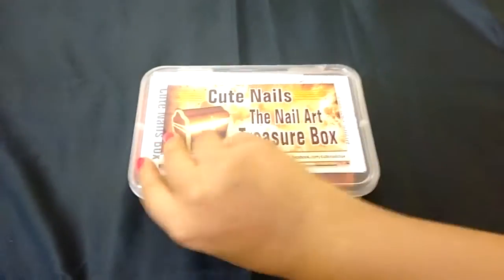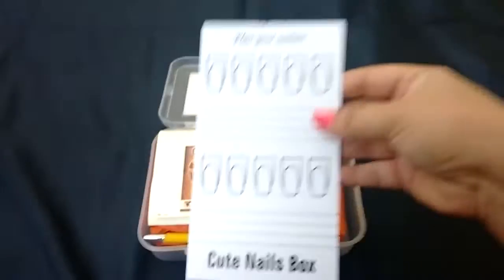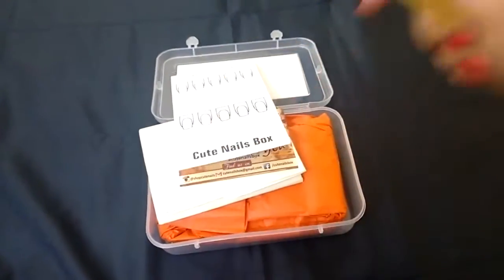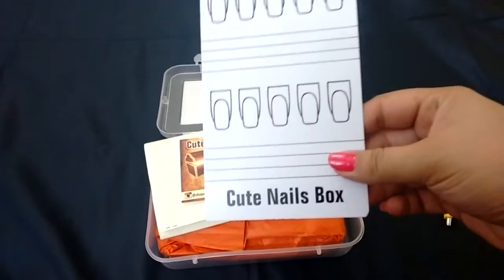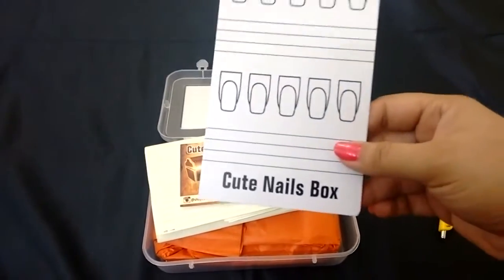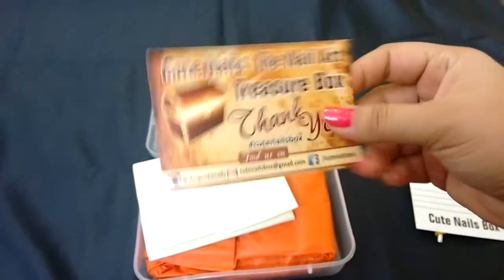This comes in a cute plastic box — you can keep all the nail art accessories inside it. Oh awesome, this is a planner! They've also given us a nice pin which says 'Shop Cute Nails' with their phone number. It's nice because you can draw whatever designs you have in mind and then put them on the nail without messing it up. And this is a thank you note with all their social media on it, so you can follow them.